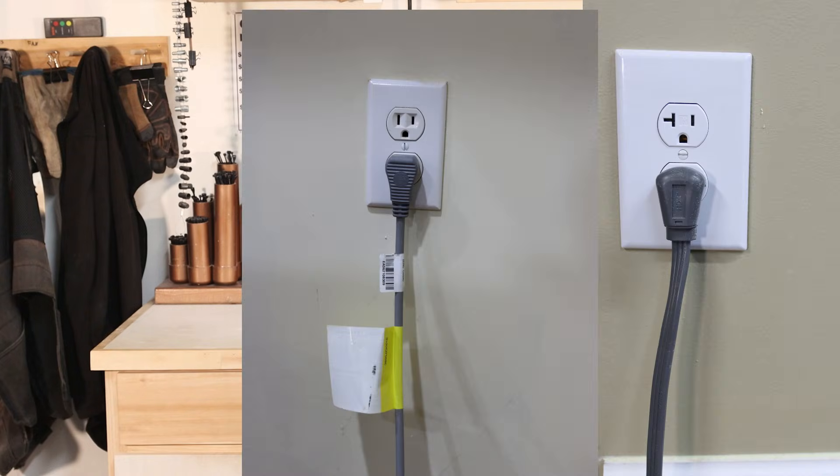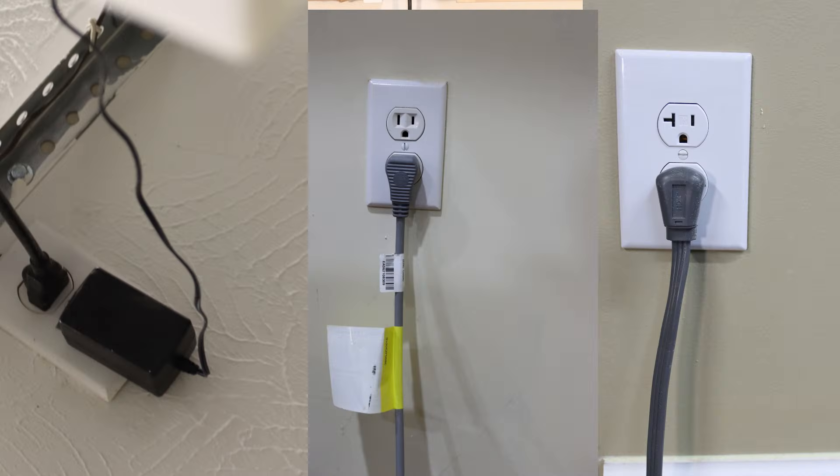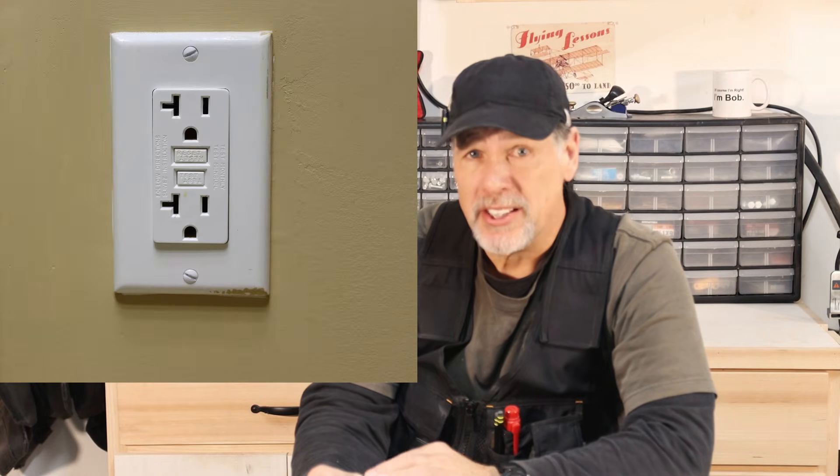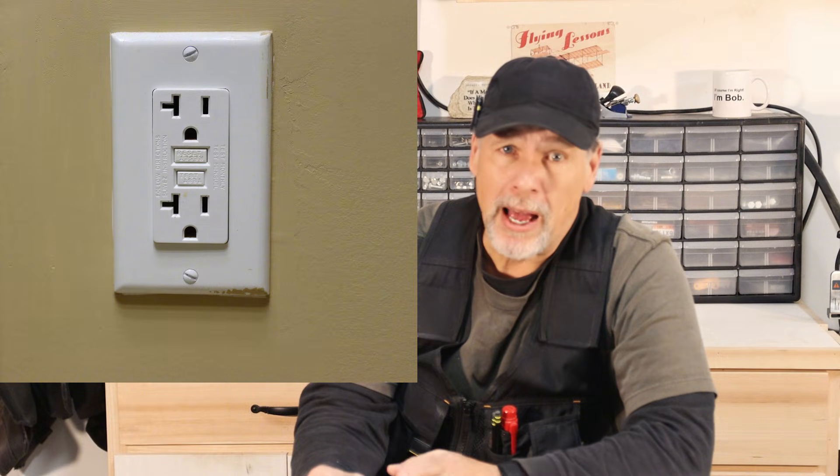Another theory is that receptacles should be oriented with the ground pin down because many common household items — such as night lights, timers, and battery chargers — are designed with the ground pin down so that the wire doesn't stick up in the air. In addition, GFCI receptacles, which have text on the reset and test buttons, are oriented with the ground pin down so the text is readable.